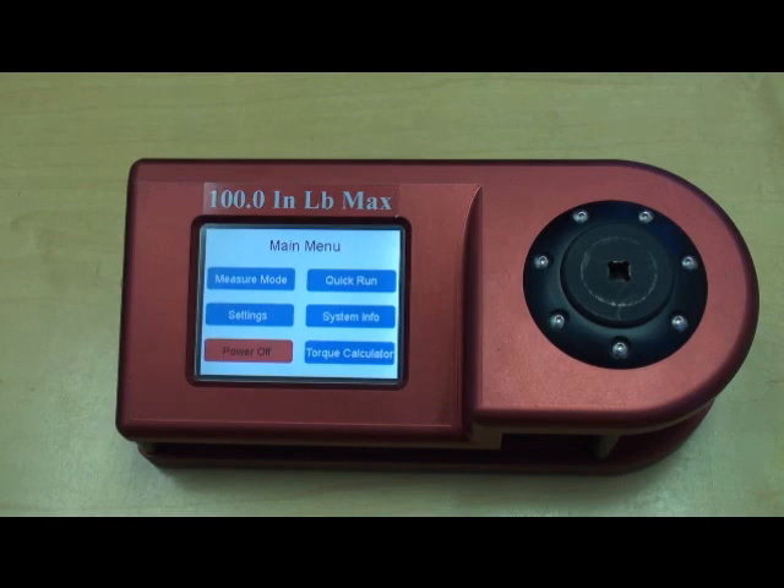Settings has user preference settings. System Info has information on the calibration date and due date, along with the firmware version. And Torque Calculator is where the user can do on-screen torque calculations.